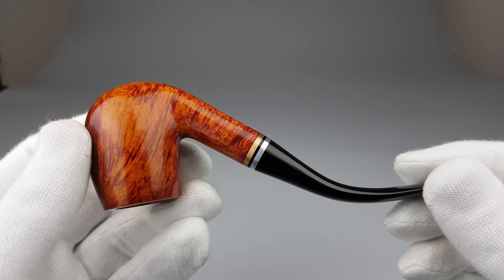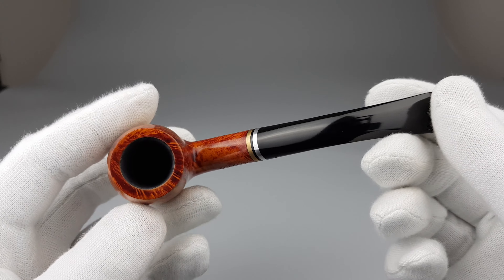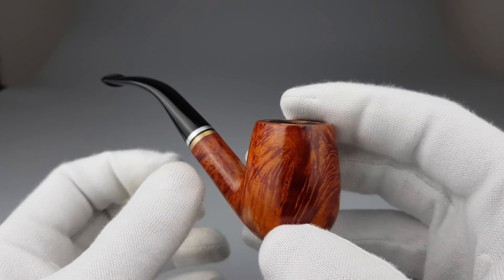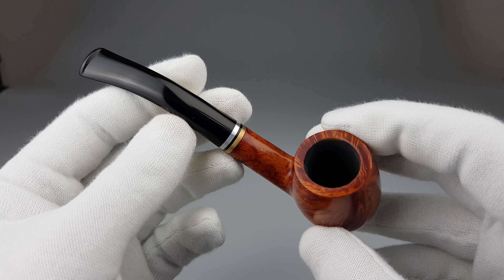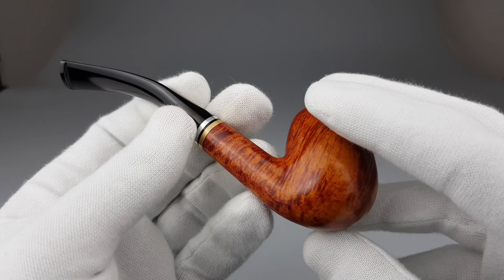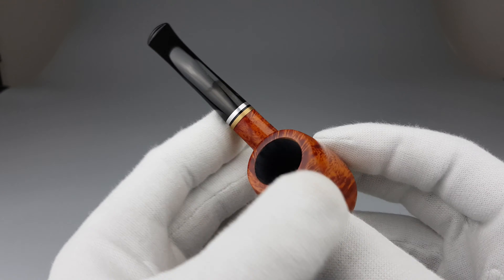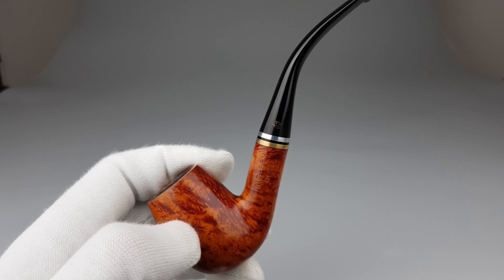Quality to price ratio with this pipe, I believe, is great. For what you're paying for, you're really getting a nice piece in unsmoked condition. Elegant, attractive, modern, but in a simple band shape.